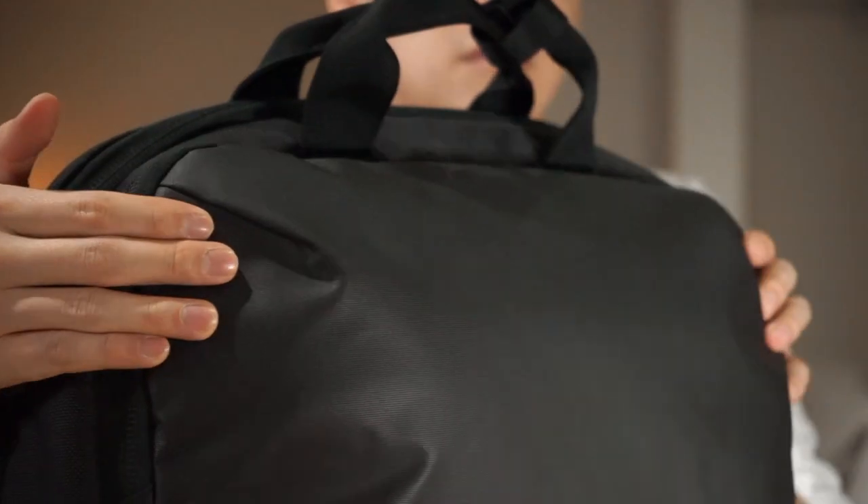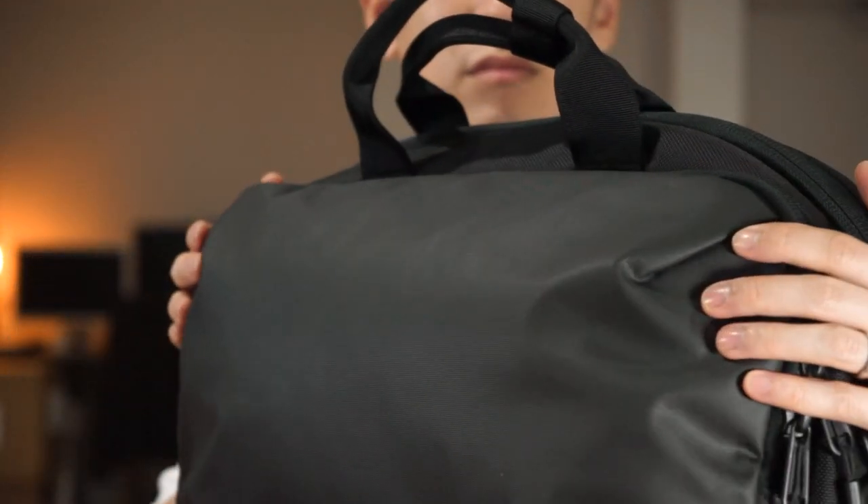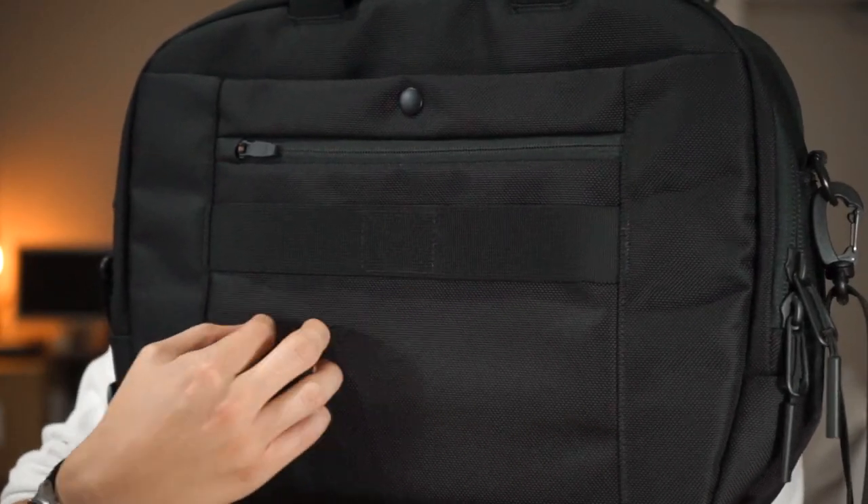Getting onto the bag's materials, on the front face of the bag there is an 840 denier nylon which is a durable weather-resistant carbonate polyurethane coating, so it's incredibly water-resistant. Along with that we have the standard 1680 denier ballistic nylon Cordura which covers the rest of the bag. It's an incredibly durable material and we have the heavy-duty YKK zips as well as some Duraflex hardware.